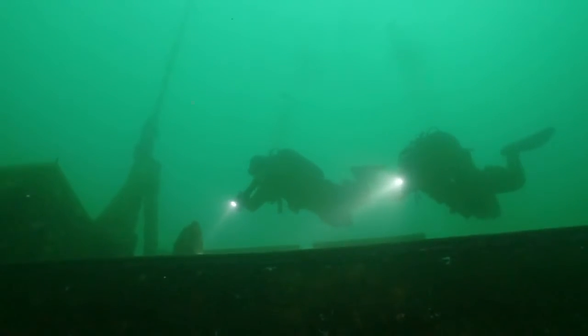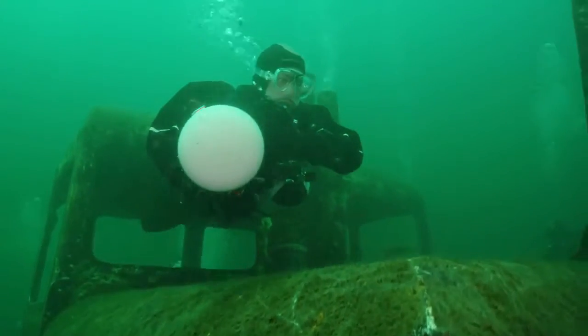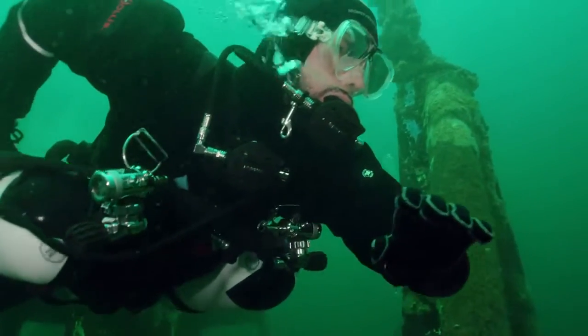Now that I'm starting to progress my diving, I'm looking for a computer that will grow with me, and I know from Suunto I'm going to get a computer that, as I progress, is going to progress with me. There's functionality within the computer already to grow further than I've gone in my own diving, and I know I'm going to be able to use that going forward.